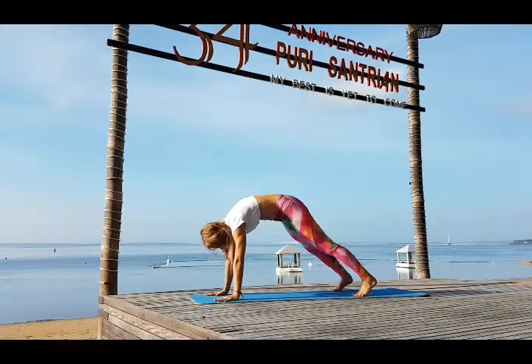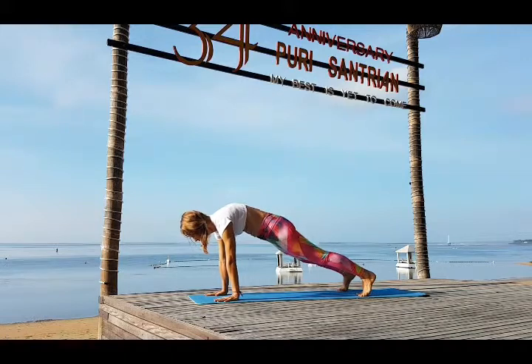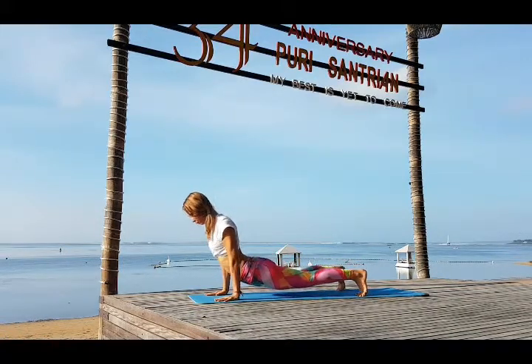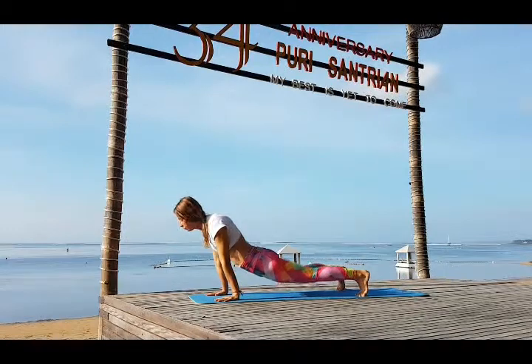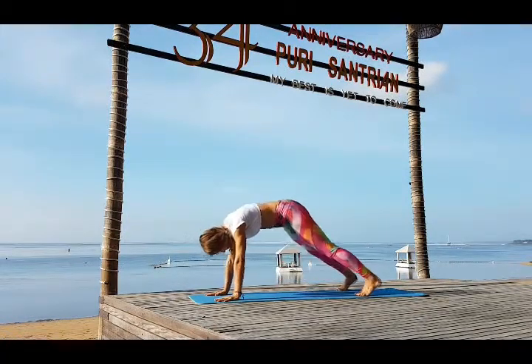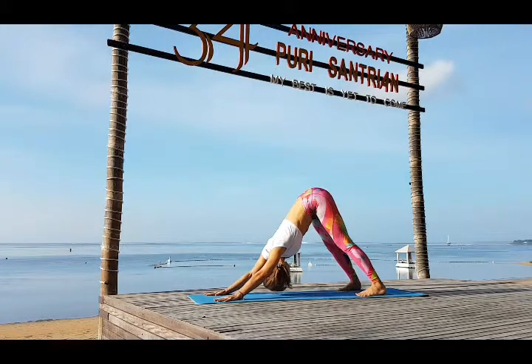Inhale bring your weight forward into the plank and exhale hips go down. Inhale look up, bend back. Urdhva Mukha Svanasana. Exhale bring your hips up and back — Adho Mukha Svanasana.